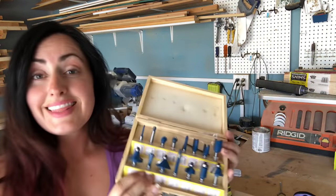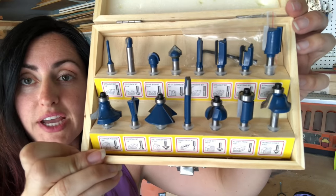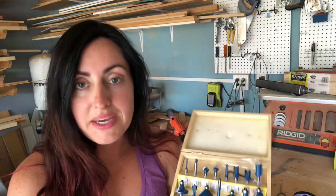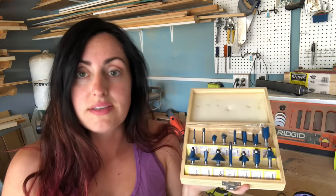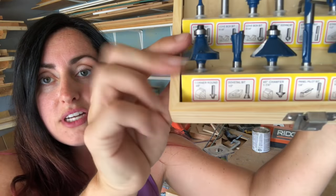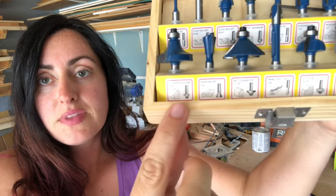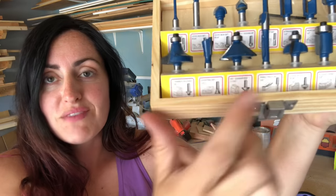A router gives you the ability to cut a shape or round over really quickly on a piece of wood. These here are some bits — you can see they're all different shapes. I bought this kit off Amazon; it was inexpensive, so these aren't the best quality bits, but I bought them to try out different profiles. Each bit has a little diagram showing what the cut will look like. This one is my favorite — it's a chamfer edge — and this is a round-over bit, which I love.